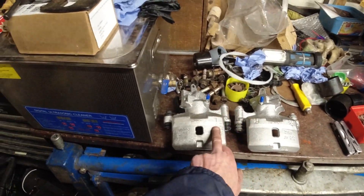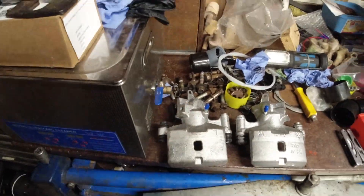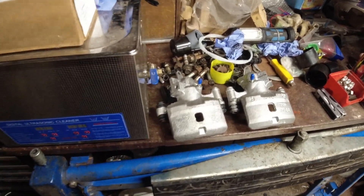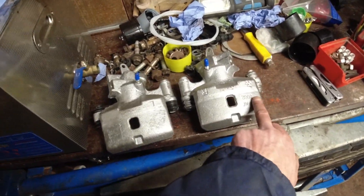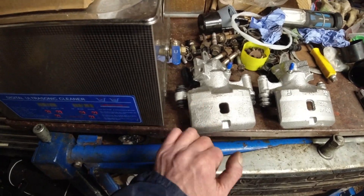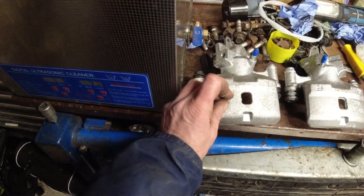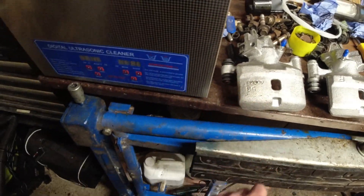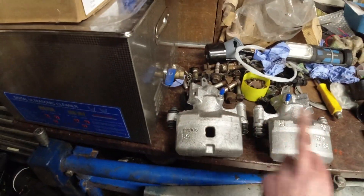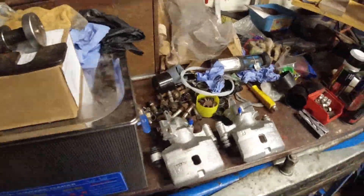Right hand caliper, left hand caliper - that's the orientation, so that one's driver's, that one's passenger. They're both the same casting number: 4502 - that one's a 4502 as well, there's a sticker on that one. They're both genuine calipers, so I'm hoping that'll solve my handbrake problem.